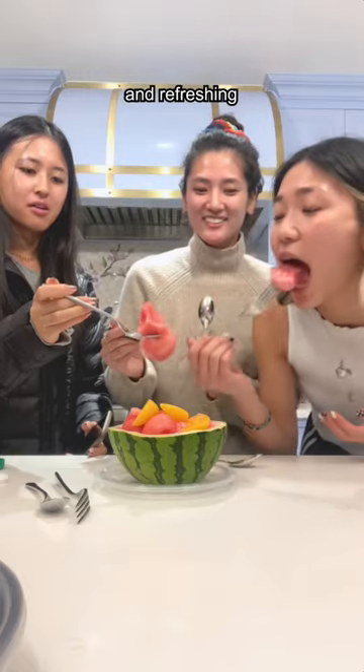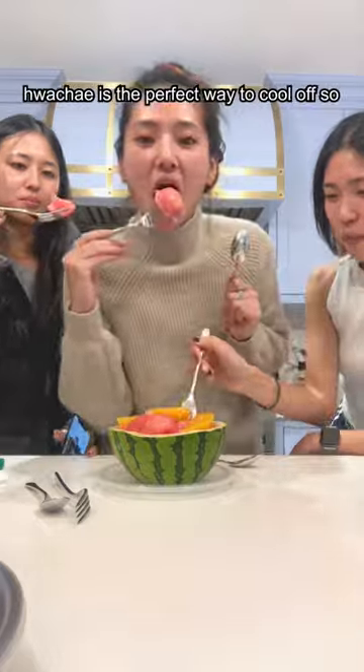It is so delicious and refreshing and obviously not too sweet. Huachai is the perfect way to cool off.